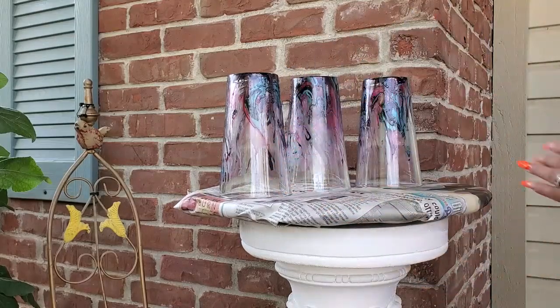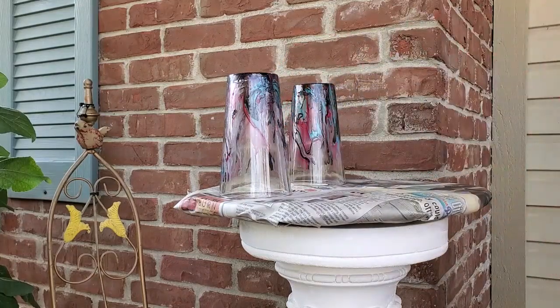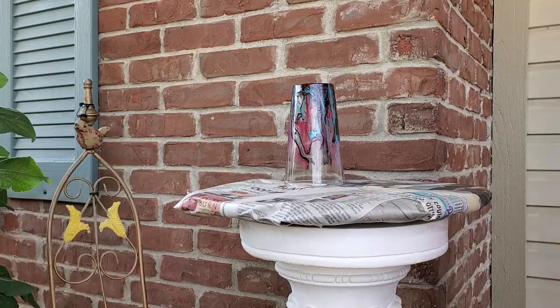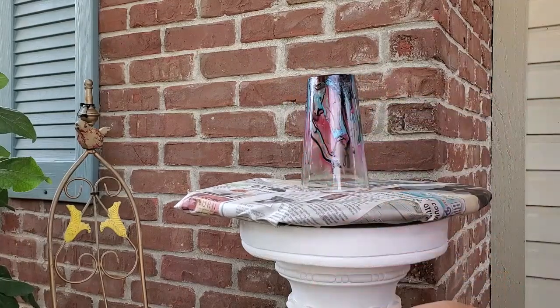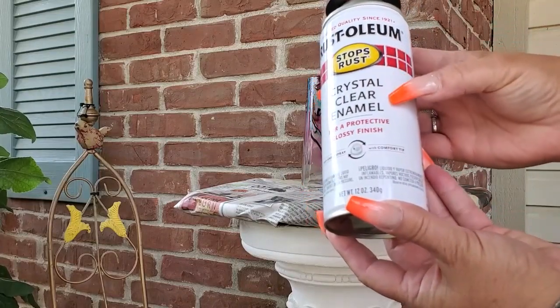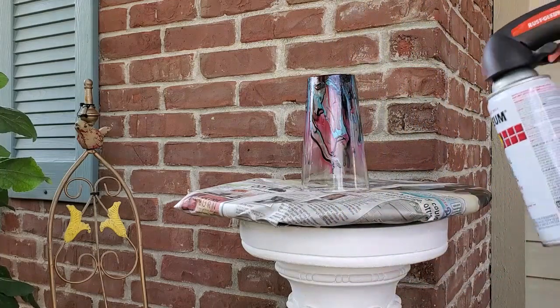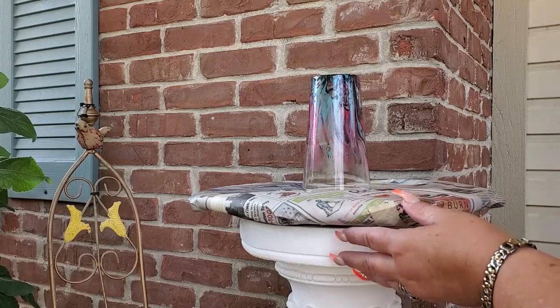I am outside and it is kind of windy, so you'll hear wind and possibly cars in the background — I apologize for that. I do all my painting outside. I used Crystal Clear Enamel by Rust-Oleum. You want to go in a smooth back-and-forth motion and rotate the Lazy Susan at the same time. Make sure your can is shaken up really well, and give the glass a nice, even coat.